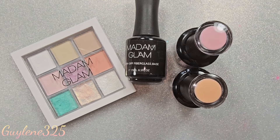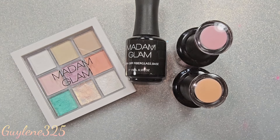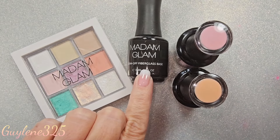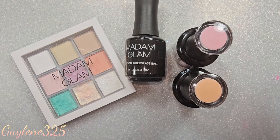Hi everybody, welcome to my channel! I'm just going to do a quick video today — I always say quick and then it's 40 minutes later, but we're going to try to make this one quick. I got some new soak-off fiberglass base and I have used this several times.